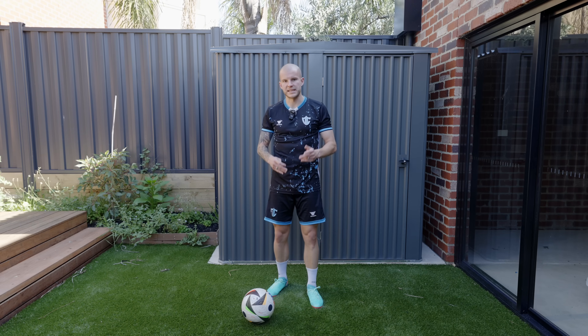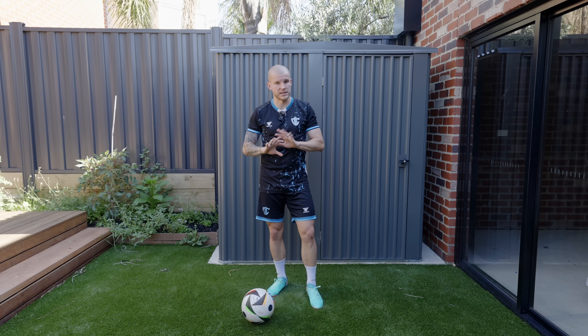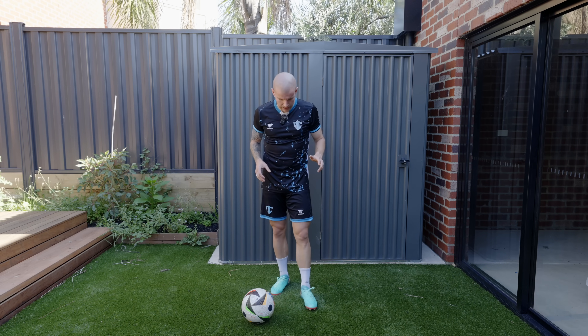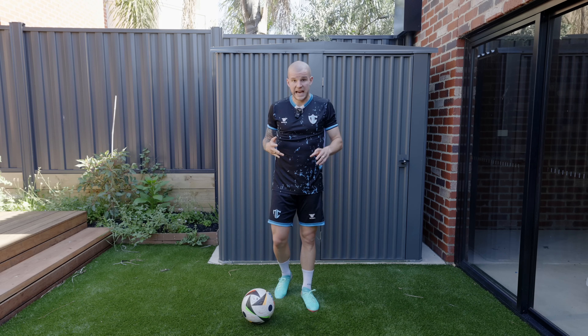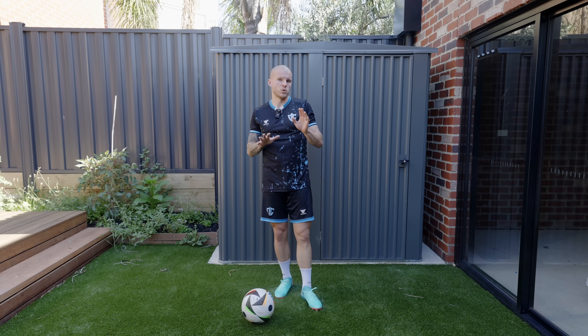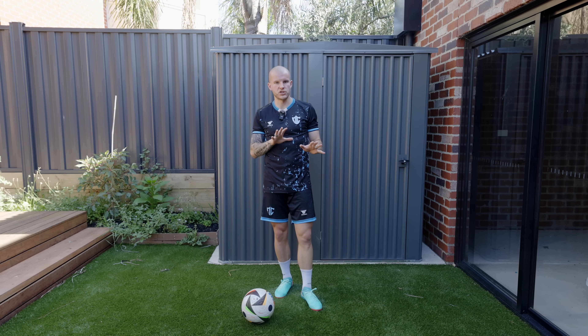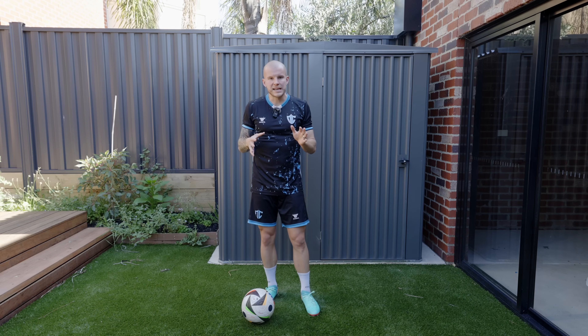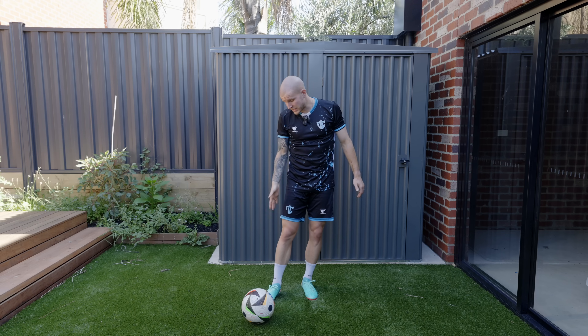We'll get into the play test — it'll probably be next video. The difference between the GX1 and GX2 as far as the upper goes — we've talked about shape now. Lockdown I don't know yet because I haven't tested these. My guess is lockdown might not be as snug as the first generation just because the first generation was a two-piece upper.